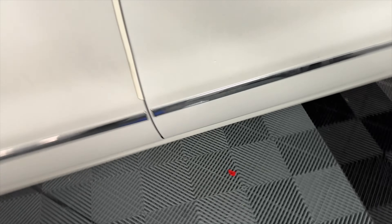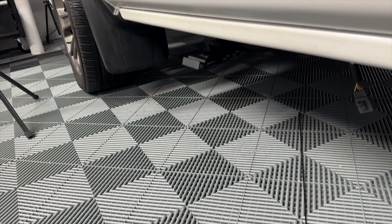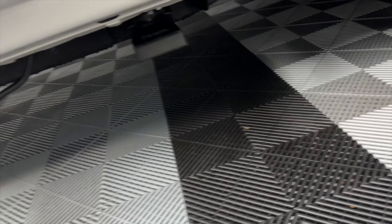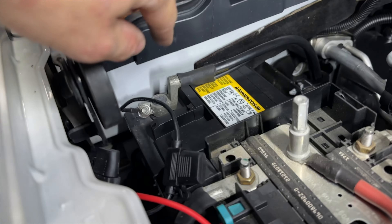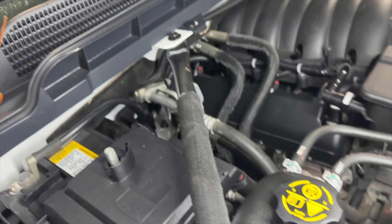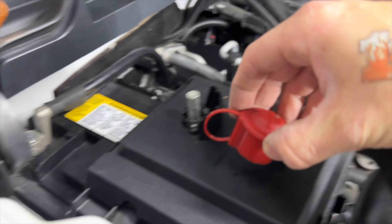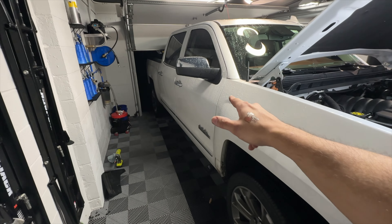They work! Open the door — steps come down. Close the door — they retract. Same for here. Beautiful. So positive, negative — that's it. You can tuck it right there; there's a cover that goes here. So I'm going to repeat the process for this side and we should be good. Time lapse for you.